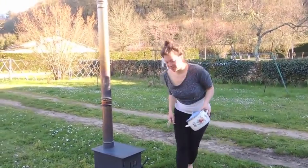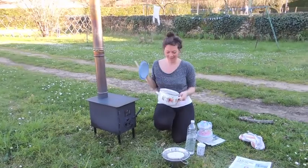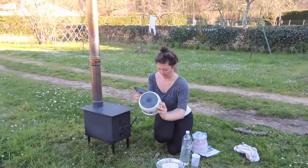Hi everyone, this is Akasha from Divine and Magic. This is the Sequoia stove from Canvas Camp and I'm just going to make a rice rawtill4 dinner for me and the girls.